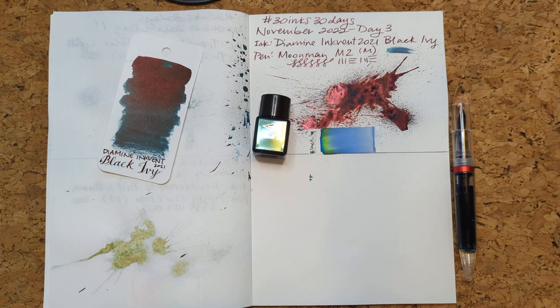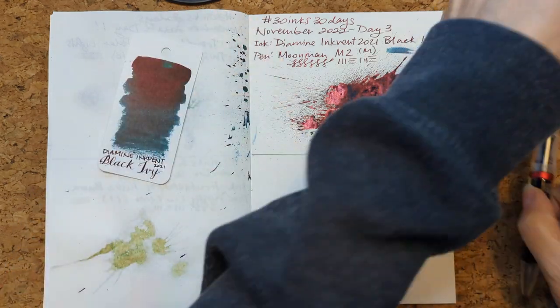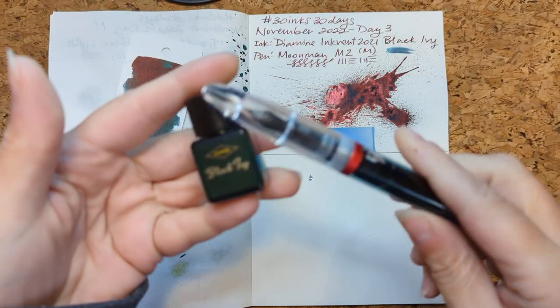Hi friends. Welcome to 30 Inks 30 Days, Day 4. So as usual, first up take a look at yesterday's stuff now that it's all dry. That was Black Ivy in the Moon Man M2.